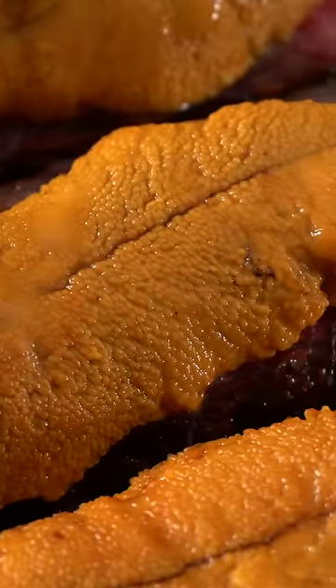But then how is it going to taste with the uni right on top? Well we're about to find out. Oh my god, this is the most exquisite surf and turf you'll ever have. Why does it go so well?